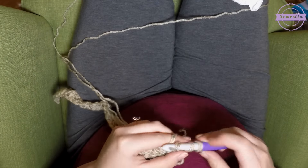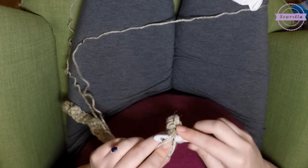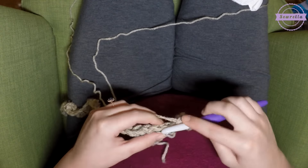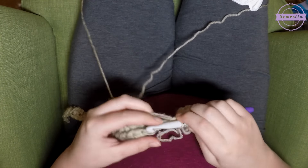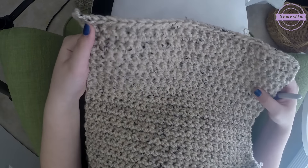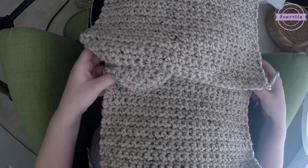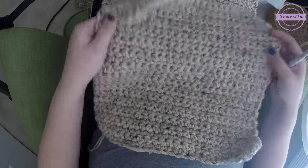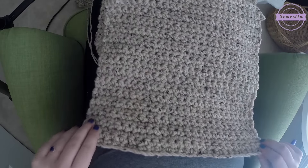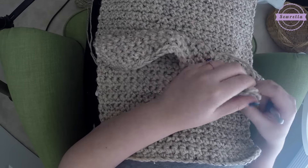Now we're going to chain one and keep single crocheting all the way back down the line. Just chain one at the end of every row, turn, and then single crochet back down the line. We're going to do this for a total of 38 rows of single crochet, and we're going to do that twice — once for the front and once for the back. You should have two even squares: 30 crochets across each row, 38 rows total.